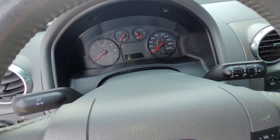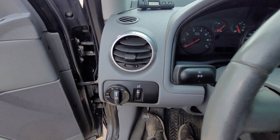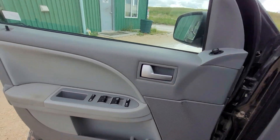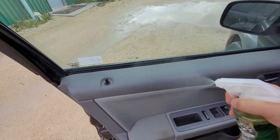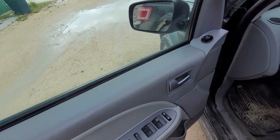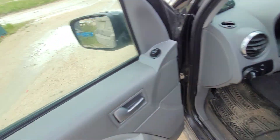I got the steering column all clean — this thing is clean. Wow, did a great job on cleaning. I am impressed so far. Let me just finish off this door and the sill. I'll give you my impressions, even though you probably know what they'll be since I think this stuff is doing a great job.